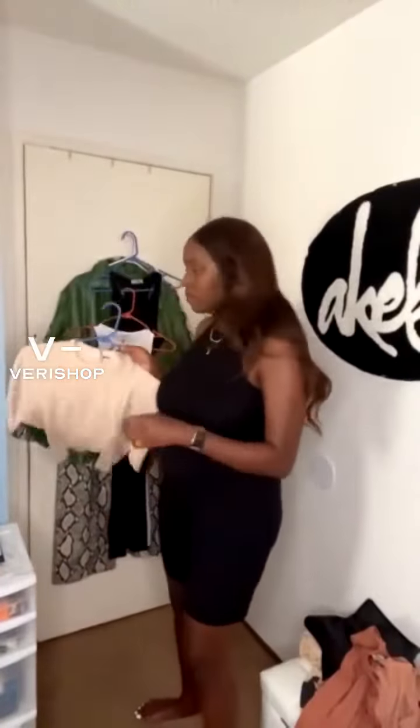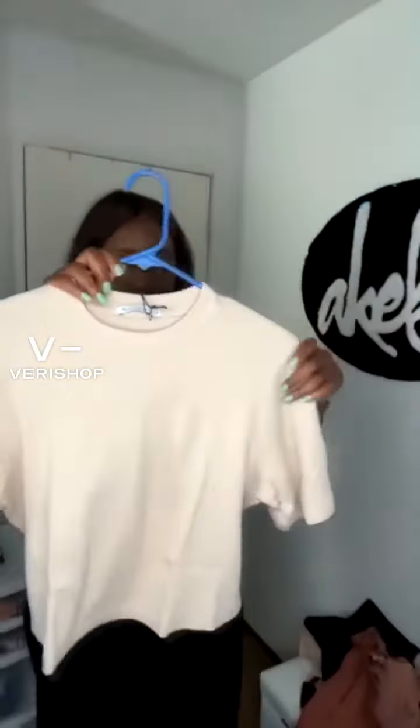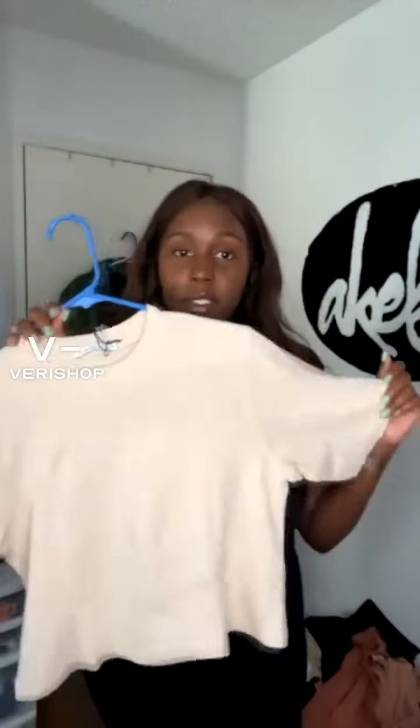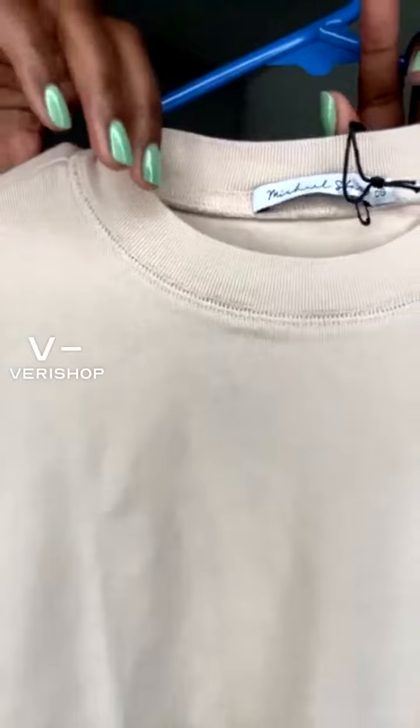Don't worry that it's sold out, they do have others. This is the unisex top, and I love that it's cropped. I love the price — it was originally $78, but you guys would be getting it for $46. You can see it close up.